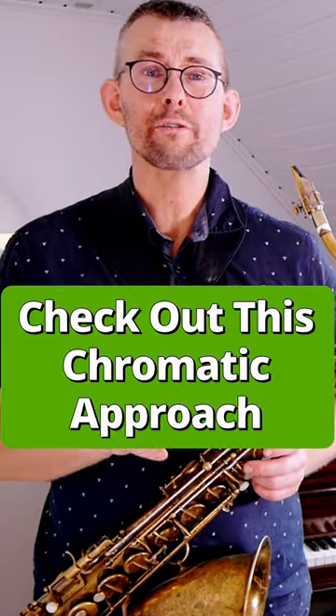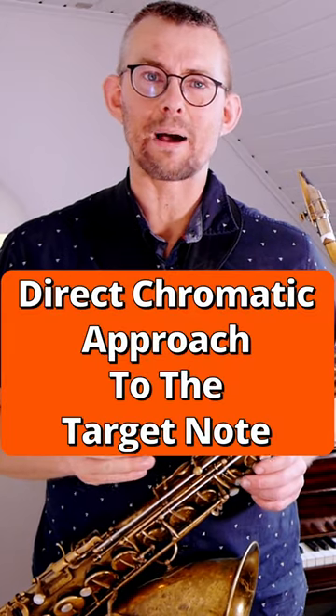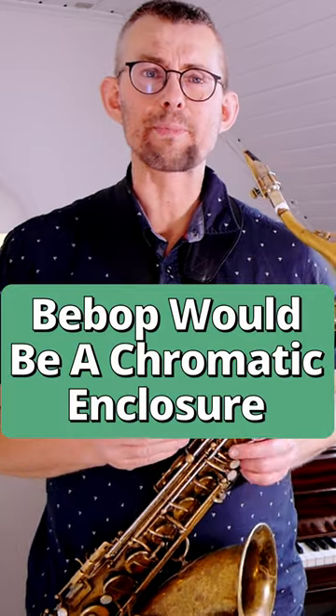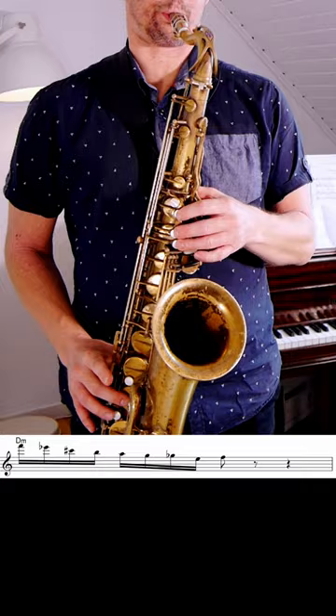That whole lick is of course a great line, but I'm looking at the chromatics. Towards that F in the second bar, Brekker would definitely add direct chromatics to hit that target note. The bebop way would probably be used as an enclosure like this. And I think it just sounds a little bit less hip.